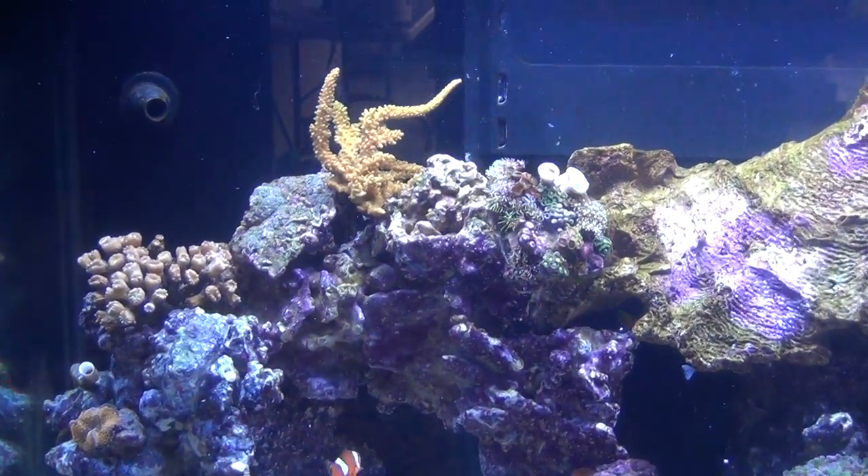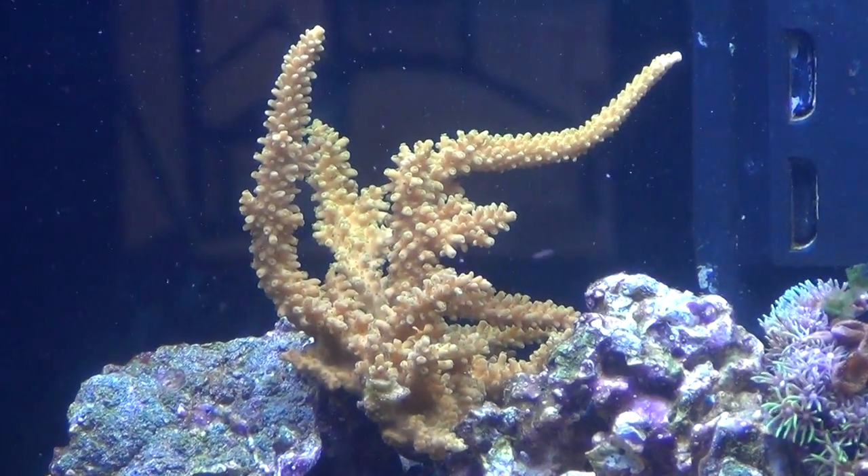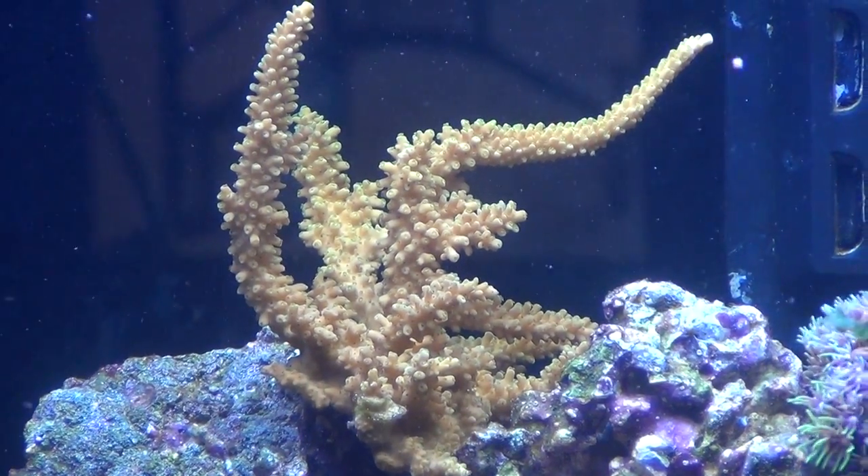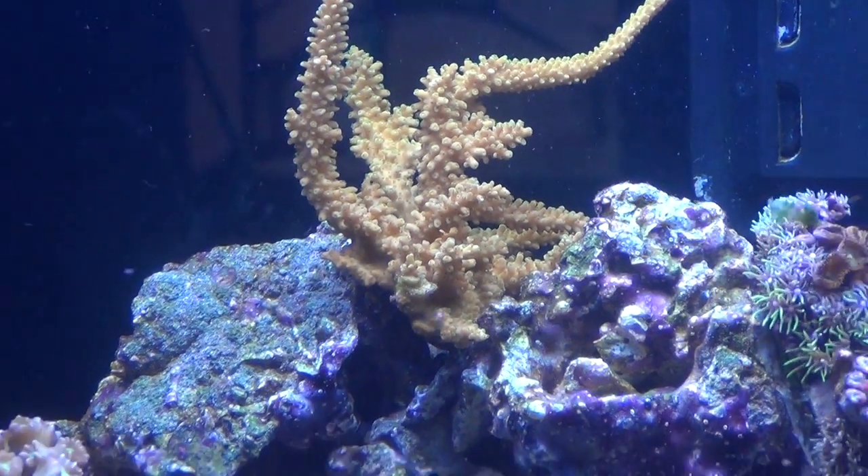The only issue I'm having right now is that coral there — when I first purchased him he was a bright yellow, and he's kind of changing color a little bit, going more on the brown side.